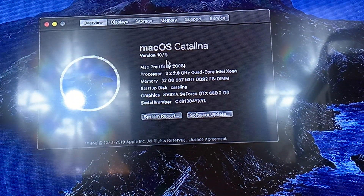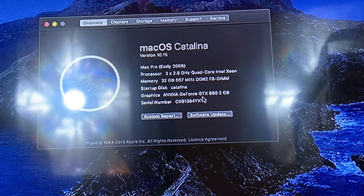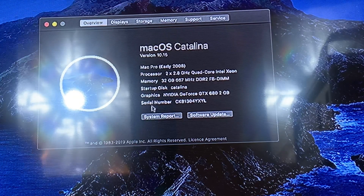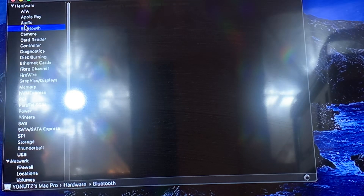Mac OS Catalina version 10.15, Mac Pro early 2008, processor: 2 x 2.8 GHz quad core Intel Xeon, 30 gigs of RAM, and GeForce GTX 680 2 gigs - which is amazing. You have everything on it: AirDrop, AirPlay, everything you need, Bluetooth and Wi-Fi all working.